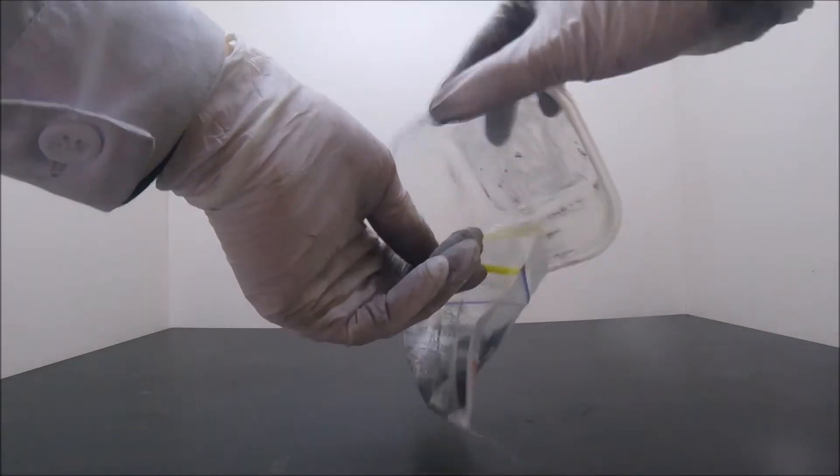Just like in the previous videos, the two components are transferred into a zipper bag and mixed thoroughly.